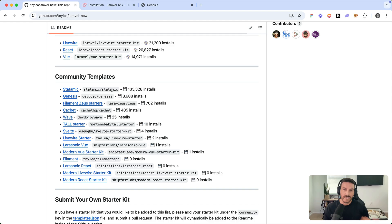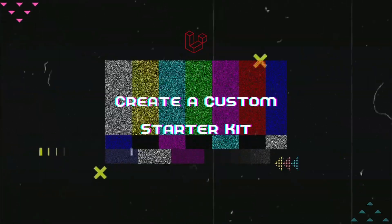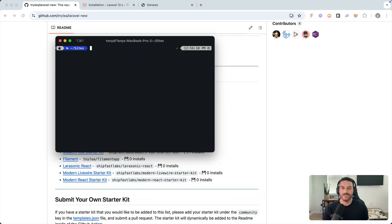You can select any of these starter kits and also include Statamic if you'd like. This command lets you install any starter kit, but it also lets you install any Laravel application. So if you create a new Laravel app, make some modifications, and want to use it as a starting template, that's what I'm going to show you next.